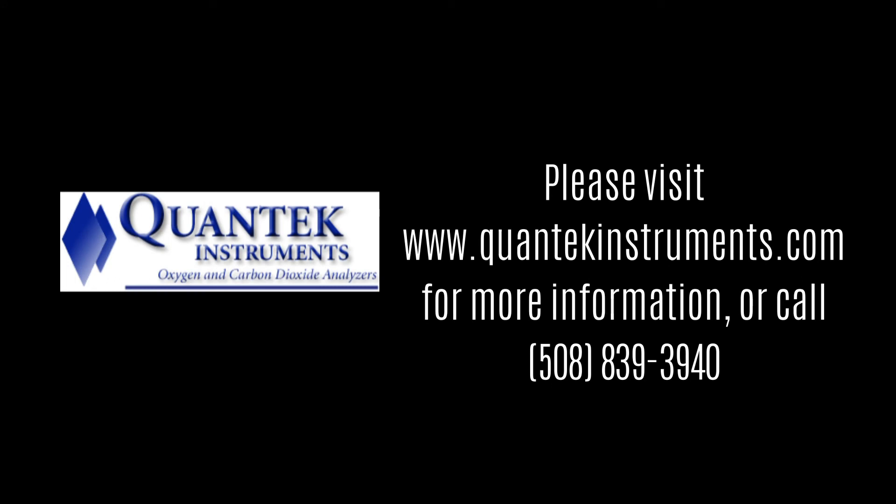For additional information, please visit our website, QuantTechInstruments.com.